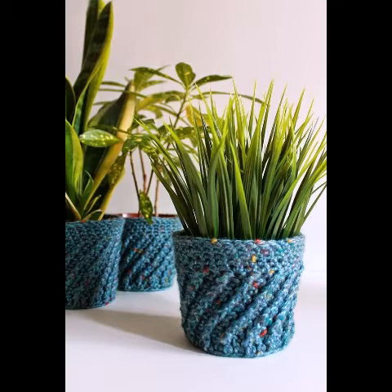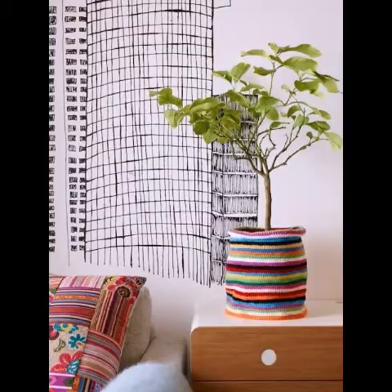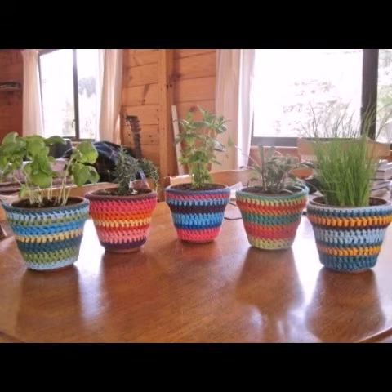These are made with different types of crochet yarn, so you can use any type — cotton yarn, baby soft yarn, acrylic yarn, and other types of t-shirt yarn as well.